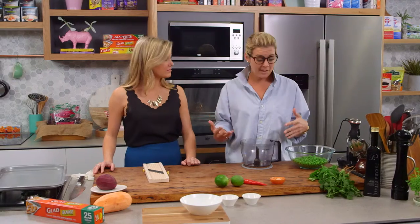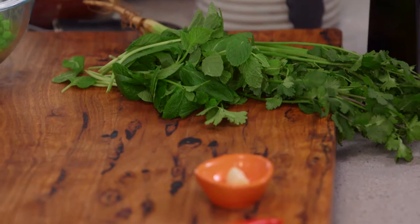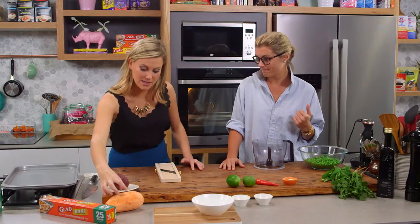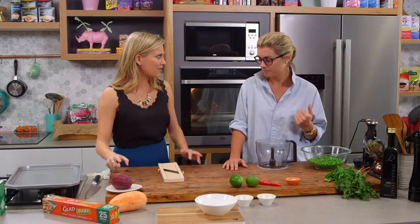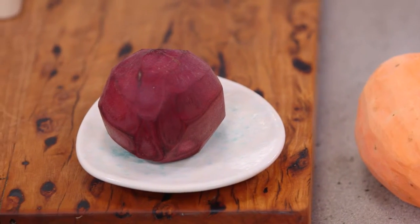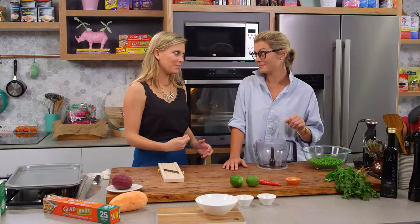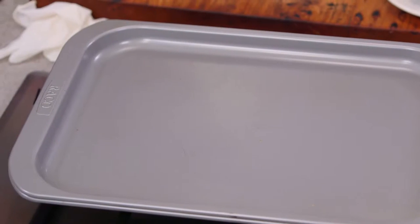I am the Gen Y nutritionist because I really want to take care of those in their 20s and 30s — we've got career focus, quick things, we still want to be social. When friends come over, what can we do? We can make a homemade dip, and we're going to be using sweet potato and beetroot to make chippies. Instead of those oily greasy chips, we're going to do it the healthy way so you won't feel guilty.